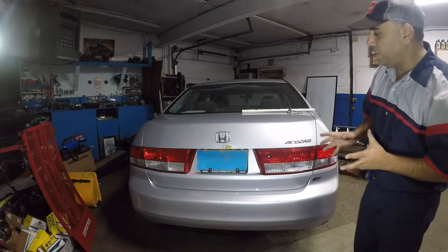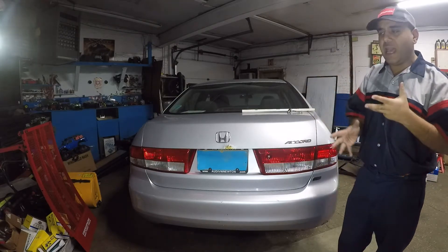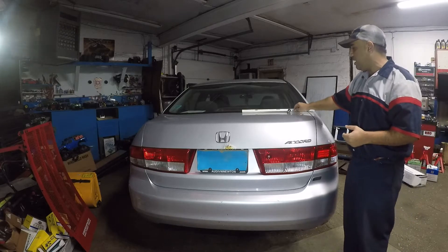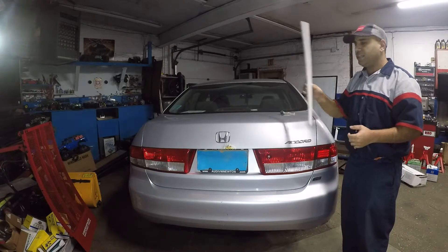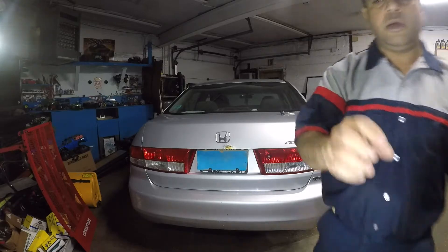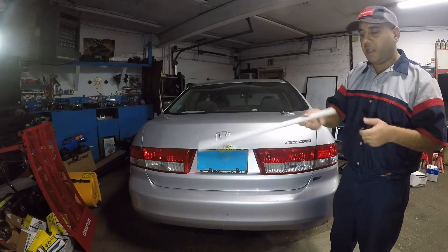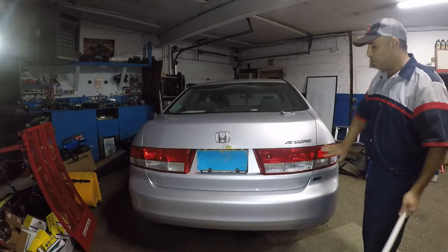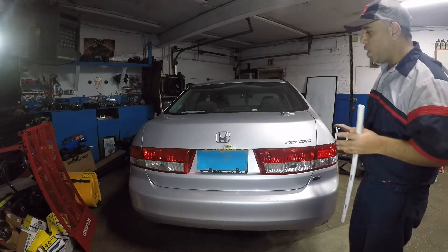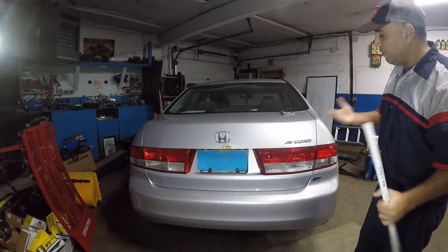So it's very easy to change the bulbs and you can do it yourself. I'm going to show you how to change these bulbs. You do need some tools: a flat head, clip removers, a number eight deep socket, and I got this stick because I'm going to press the brake pedal just to show you which lights we're looking at, even though the lights are working on this car.